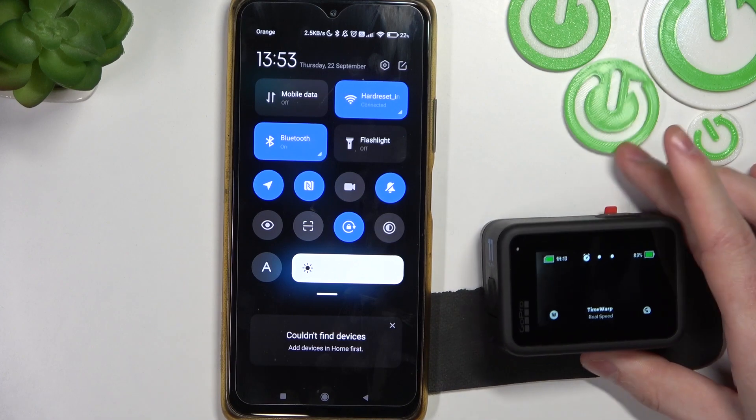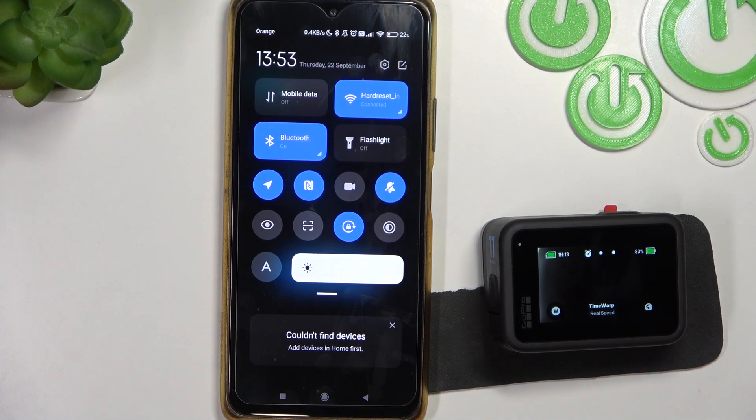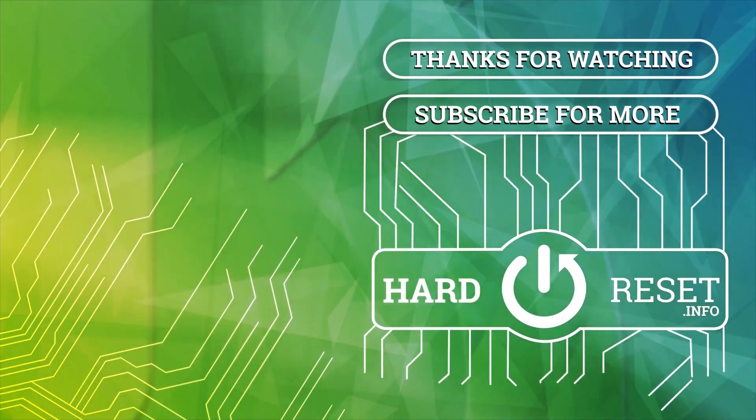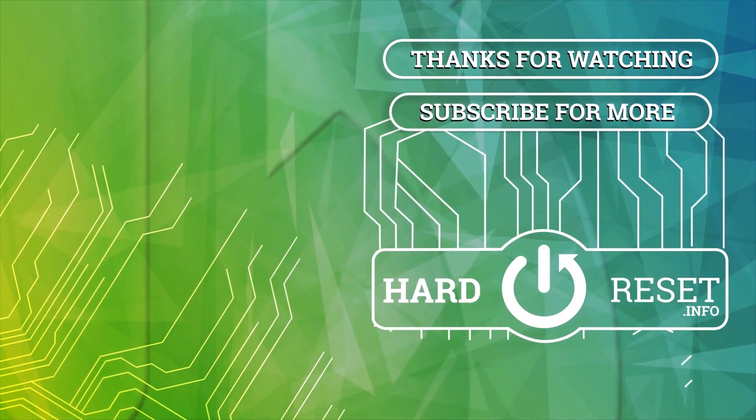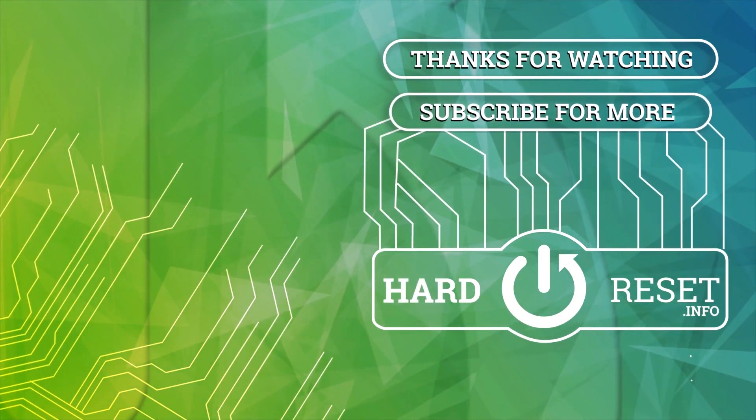And that's it for this video. Hope you liked it. Please consider subscribing to our channel, leave a like and a comment below. Bye-bye!